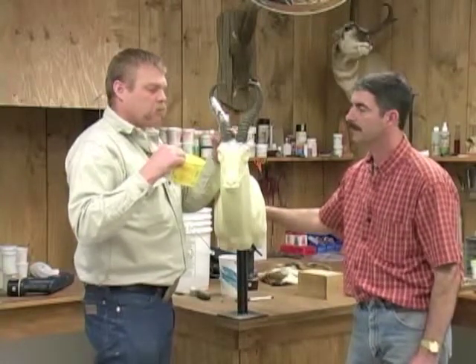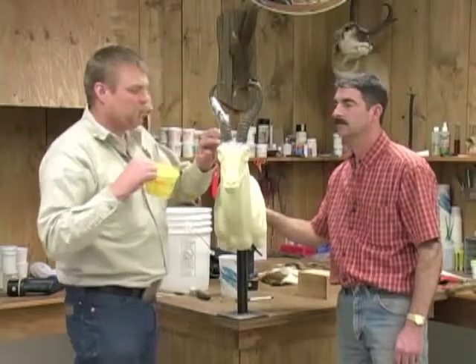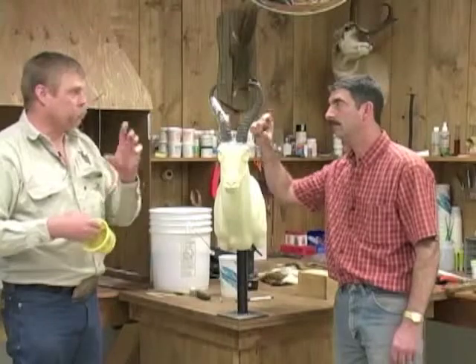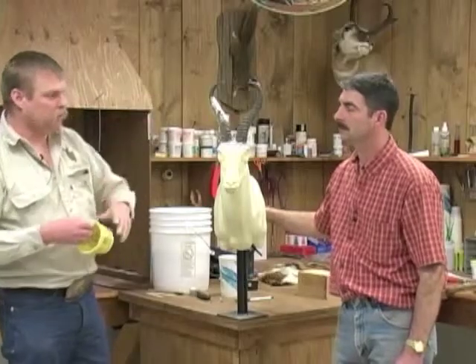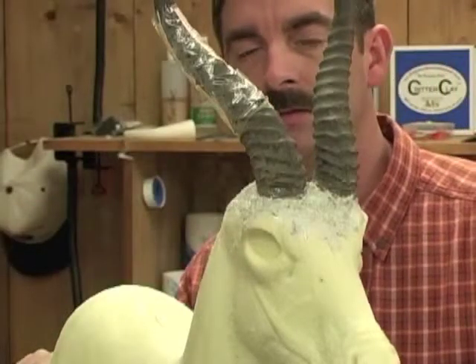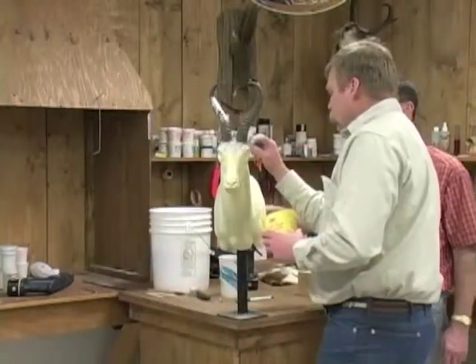We actually measured our horns when we were in Africa to find out what the shrinkage was going to be. And on kudus, I had an inch and a quarter shrinkage — just shrink up, and that's from the base. It's not on the other end, it's from the base going up. So you've got to set your skull a little bit deeper and it compensates right in here above the eye so you're not having problems trying to set the skin on there.